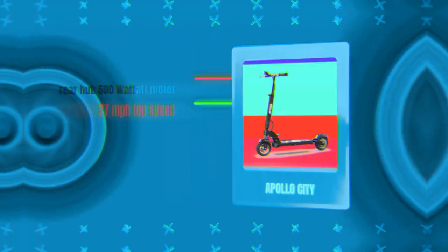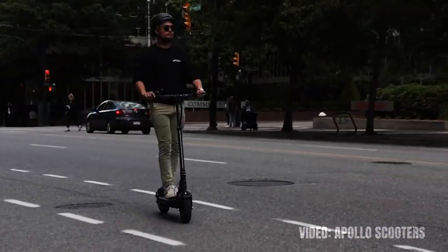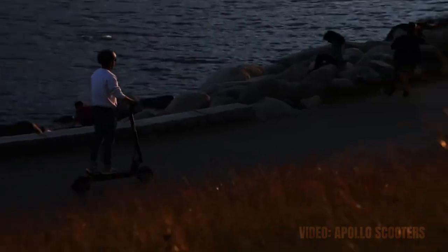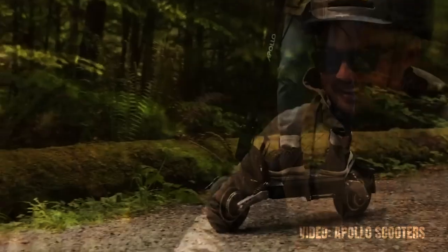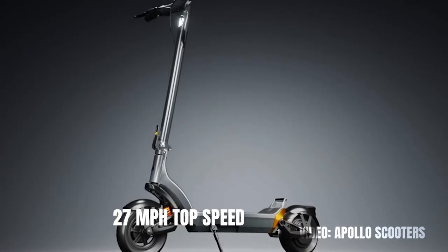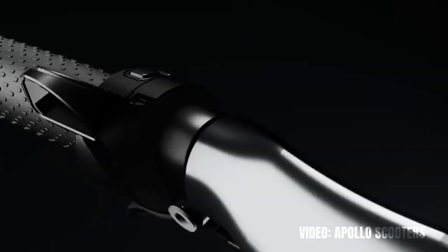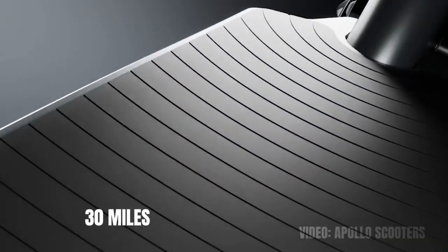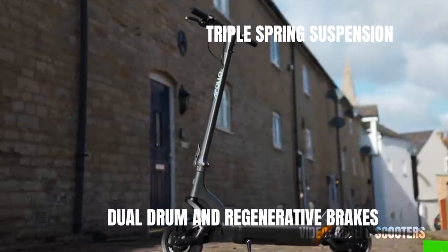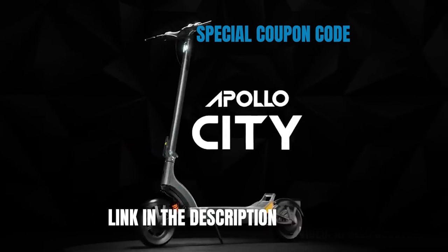The second most water-resistant electric scooter in the world is the Apollo City, with an IP56 ingress protection rating. The Apollo brand has quickly become a household name, releasing some of the most popular mid-priced and premium electric scooters ever. The Apollo City is a very well-balanced scooter with good performance, strong quality, and durability. The rear hub 500 watt motor provides a top speed of around 27 miles per hour, while the lithium battery with 45 amp hours includes protection against short circuit, overcurrent, overcharging, temperature resistance, under voltage, and auto-sleep, giving a range of 30 miles. It's made from 6061 aircraft-grade aluminum and comes with dual drum and regenerative brakes, triple spring suspension, and 10-inch self-healing tubeless pneumatic tires. Use the link and coupon code in the description to get gifts and freebies from Apollo.